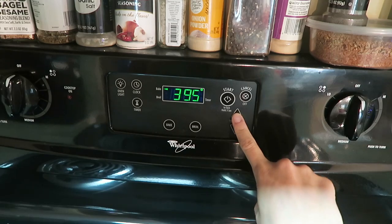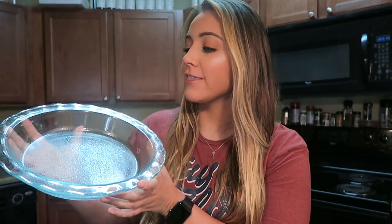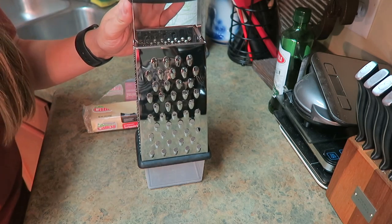Without further ado, let's hop right into making this crustless quiche recipe. I'm going to begin by preheating my oven to 400 degrees. I'm going to be making my quiche in a pie pan, which I lightly sprayed with some coconut oil spray. Alternatively, if you don't have a pie pan, a small casserole dish would work just fine as well.